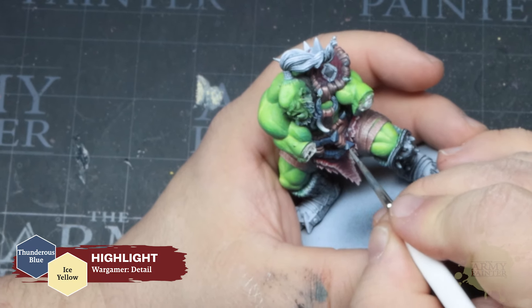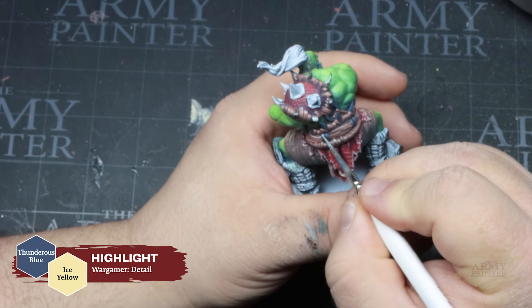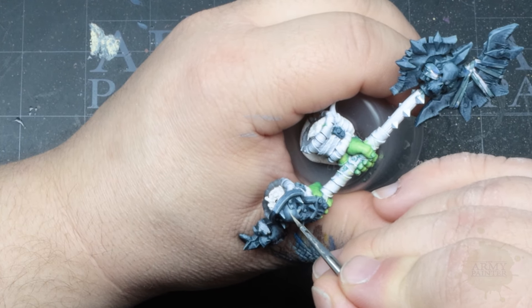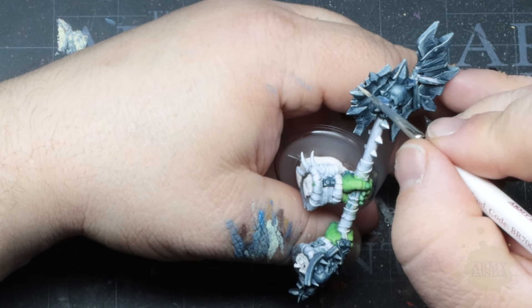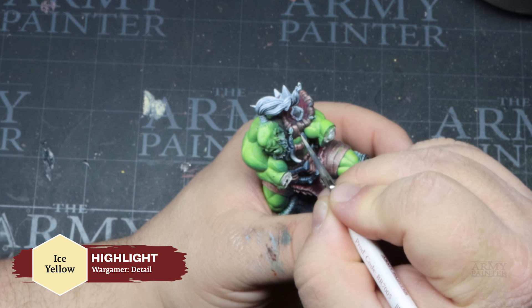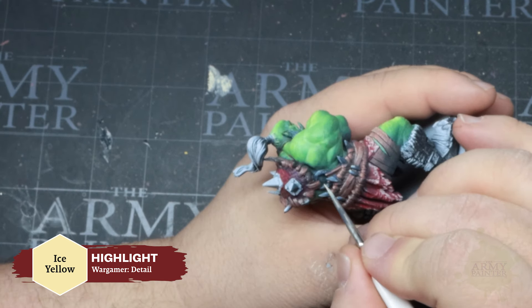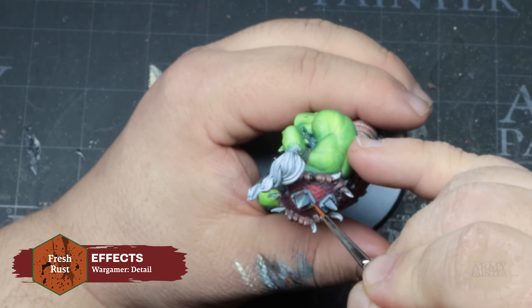Then we'll apply a highlight of Barbarian Flesh in a textured fashion. Not all highlights are required to be fine edge highlights — applying dots and scratches like Thomas is doing here only adds texture and realism to your miniature. Finally, we will refine those textured highlights with an application of Ice Yellow used very sparingly, then marry our work with a thinned-down glaze of Fur Brown.